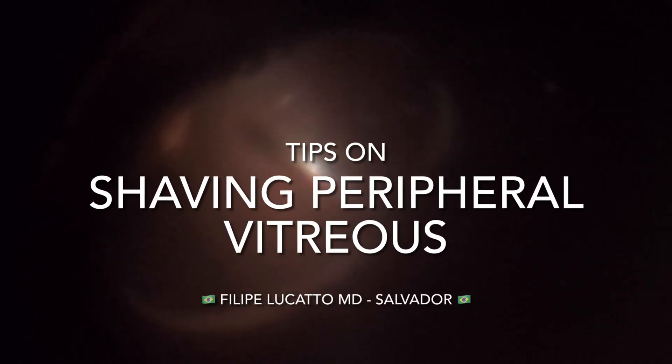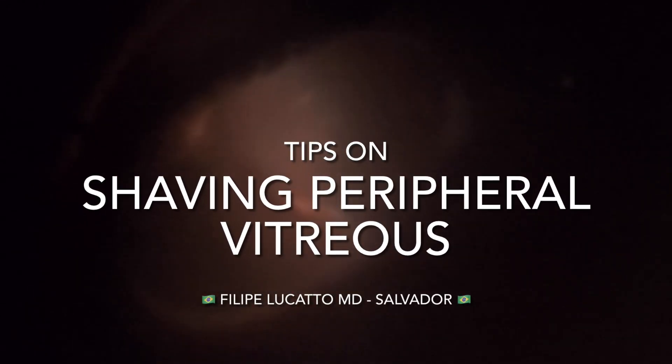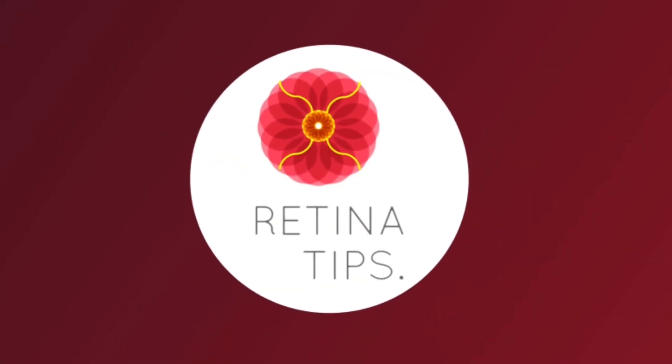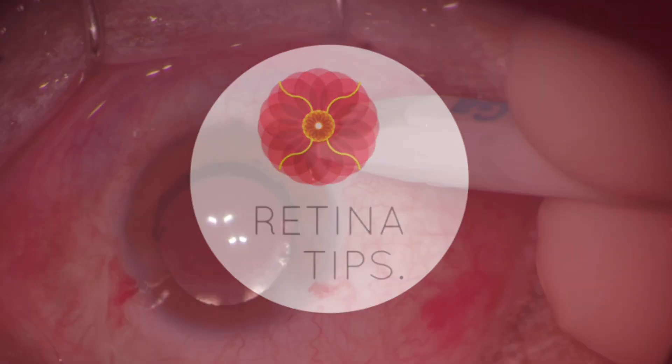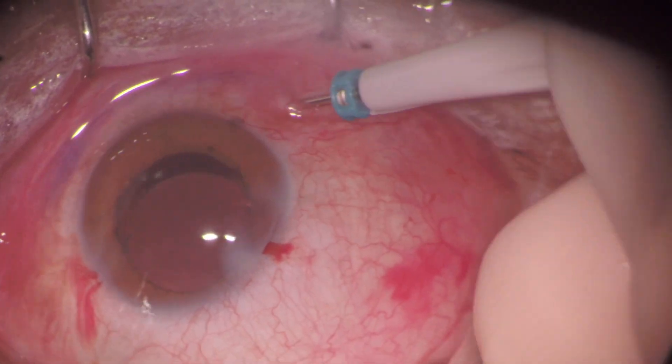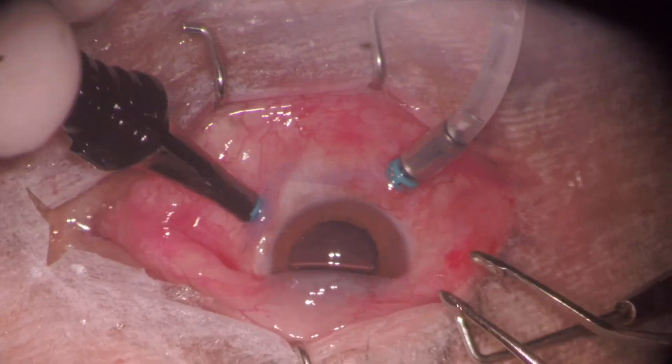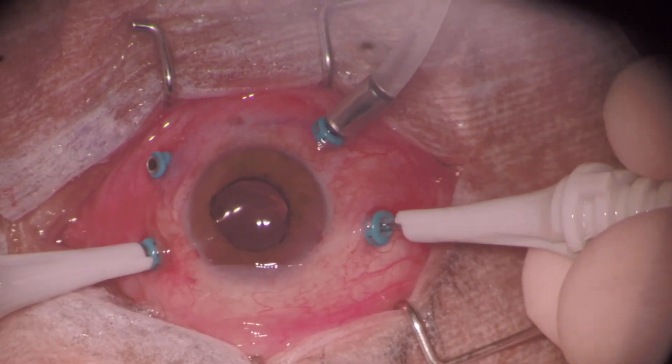In this video, we discuss a tip to improve visualization for shaving peripheral vitreous with sclerodepression. New technologies like a wide-angle viewing system, high-speed vitreous cutter, small incision trocar systems, and chandelier light enable surgeons to perform a thorough vitrectomy, which is crucial for treatment of many vitreoretinal pathologies.